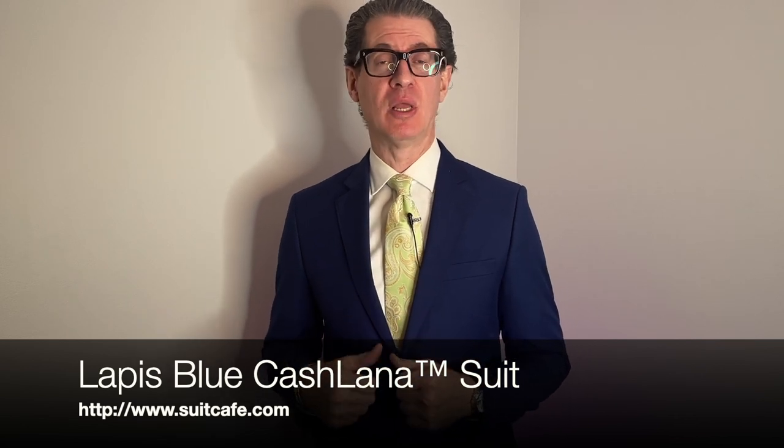Now for the shameless plug: suitcafe.com. The suit I'm wearing is the Lapis Blue in the Casualta fabric — beautiful soft wool and microfiber, wearable any season, packs in any luggage, and really doesn't wrinkle at all. Great for traveling. It also comes in Anthracite Gray, Jet Black, and a beautiful Tuxedo — called 'smoking' in Europe. Check it out at suitcafe.com.